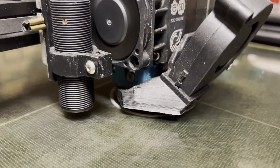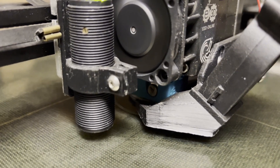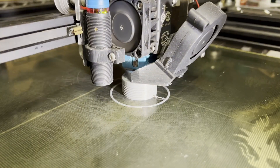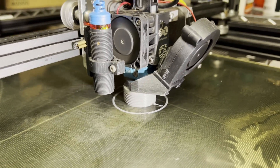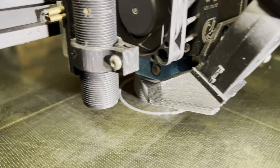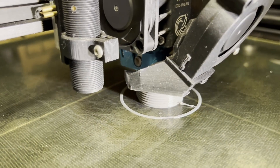You can see I started the print and these are the first couple of layers going down. It printed pretty smoothly. It took about 2 hours to print fully. Here we are about 30 minutes later — you can see the threads emerging. This is an Ender 5 Plus that I've heavily modified for direct drive and all that stuff, if you're a printing geek like I am.